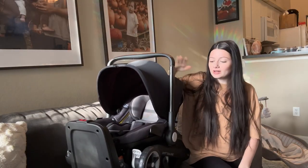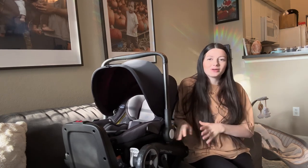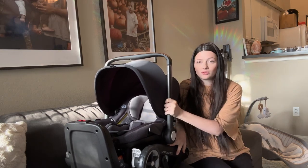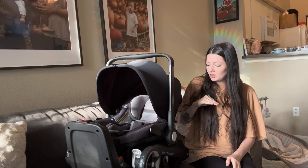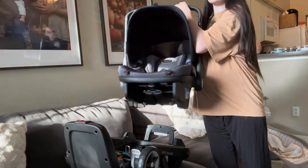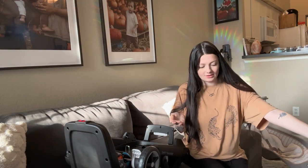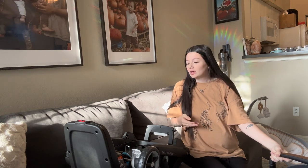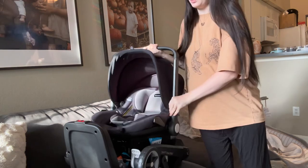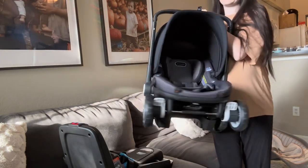So this is the stroller and it is currently on the base. I have not installed it in my car yet. The biggest difference with this stroller compared to the Doona is that you can take the wheels off this one, so it just becomes a normal infant car seat — not too heavy, not bulky.